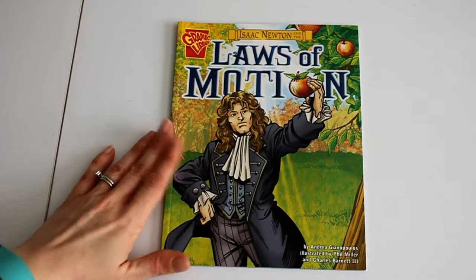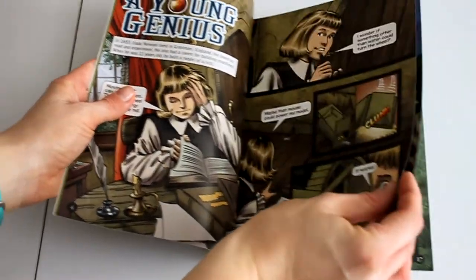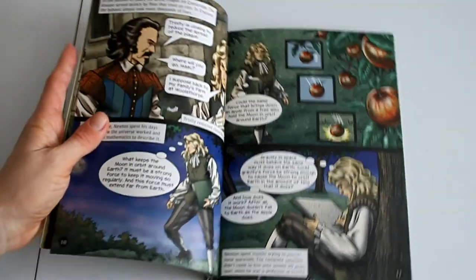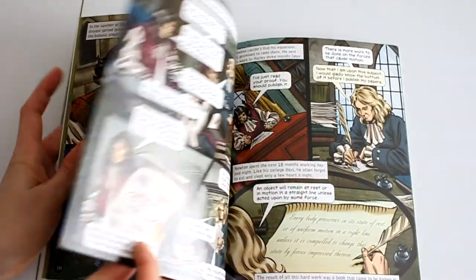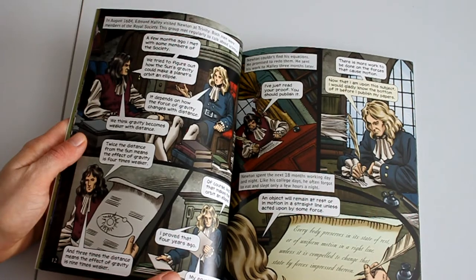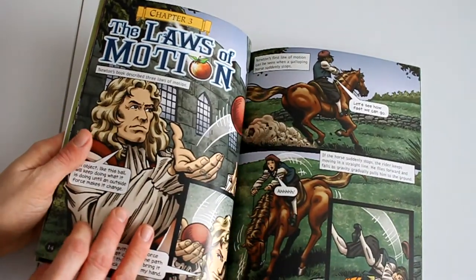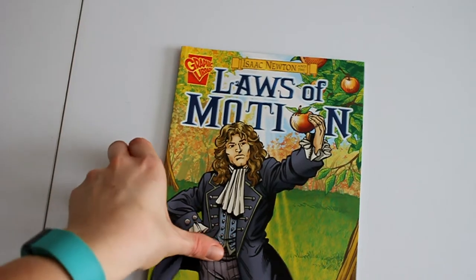This one book was the only different one — it's more of a graphic novel or comic book style. I don't care for these as much myself, though my kids enjoyed it well enough. It was an interesting story about Isaac Newton, his discoveries, and how he worked hard with perseverance and didn't give up on his theories. Reading it aloud to a child is a little confusing because you have to keep differentiating who is talking. I think these are better suited for someone who can read it themselves, but it was full of good information.